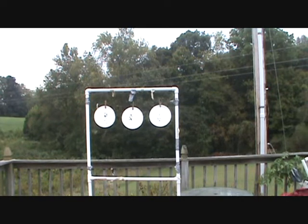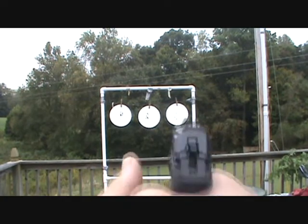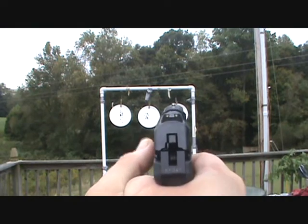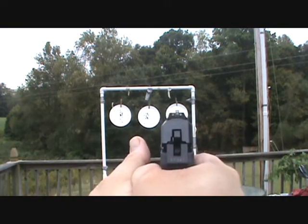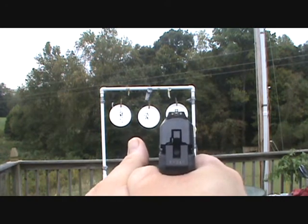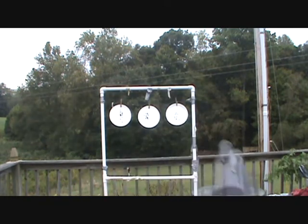I'm going to go ahead and load the last three. Here we go. I'm using the viewfinder, guys, so give me a break. It wasn't too bad.